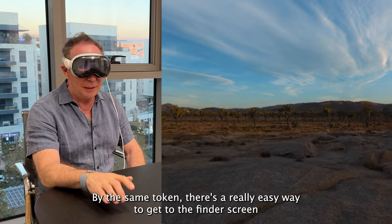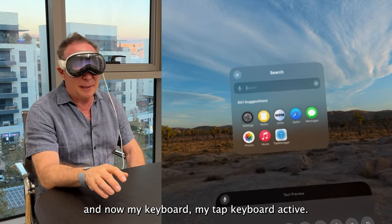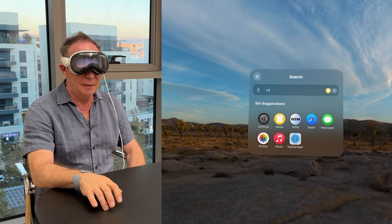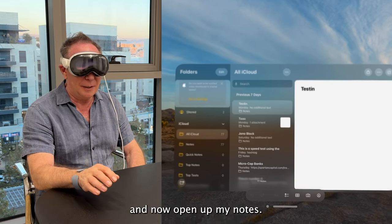By the same token, there's a really easy way to get to the Finder screen. With my TapXR keyboard active, I can just go to Notes, let's say, and it'll bring up my notes.